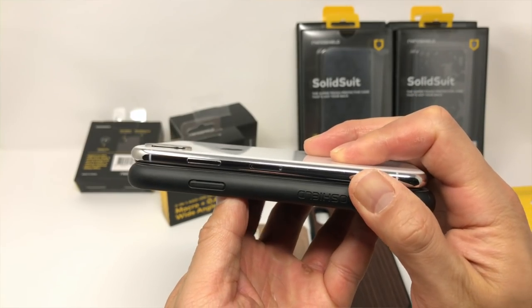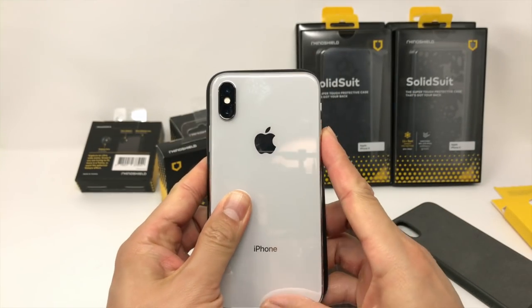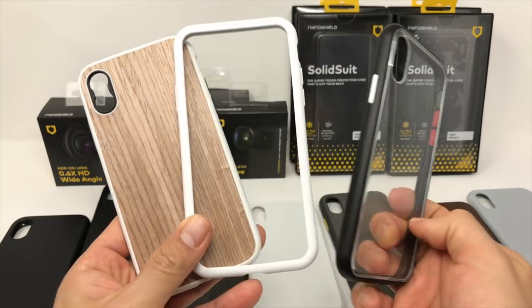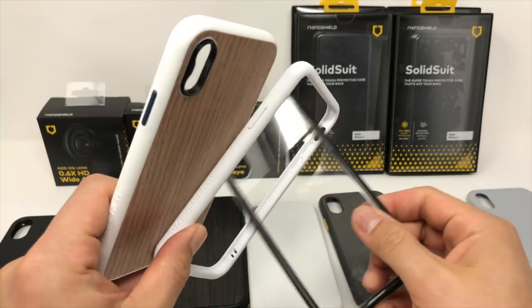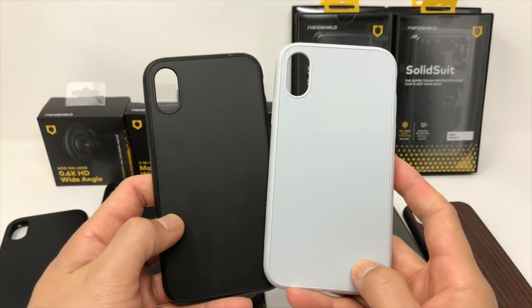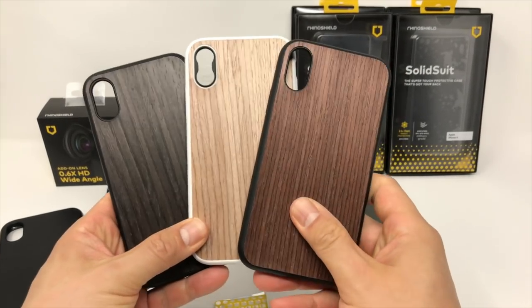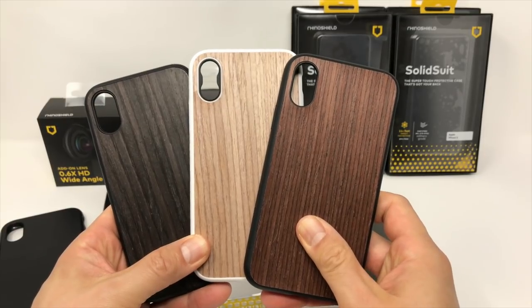The Solid Suits in general won't add a lot of bulk to your iPhone, which is nice given the amount of protection it offers. The biggest difference between the Solid Suit and the Mod and the Crash Guard is the material on the back of the case. Your choices include a normal plastic back, which is kind of boring, or several different wood backs, including black oak, dark walnut, and light walnut.